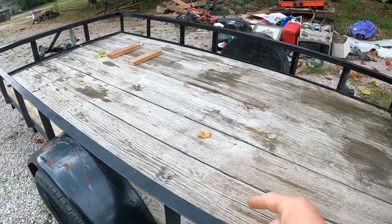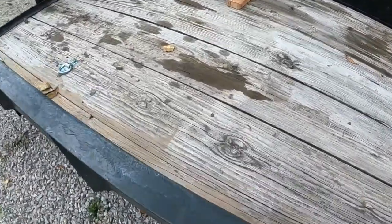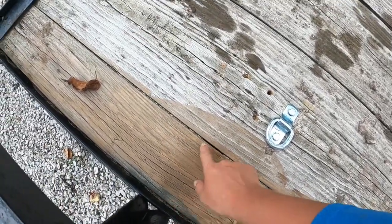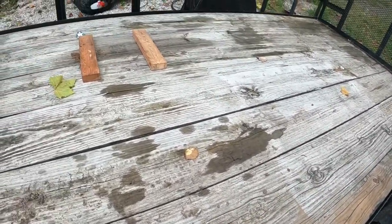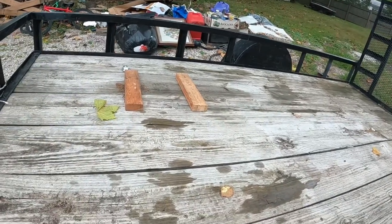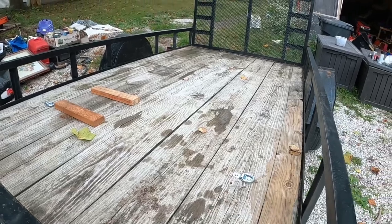I might paint the deck with just black paint. As you can see, I took it to a car wash and pressure washed it but ran out of coins. Either I'll pressure wash the rest of the deck, or I'll paint it, stain it, or just take old motor oil and do a light coating. You guys let me know what I should do in the comments for the deck.